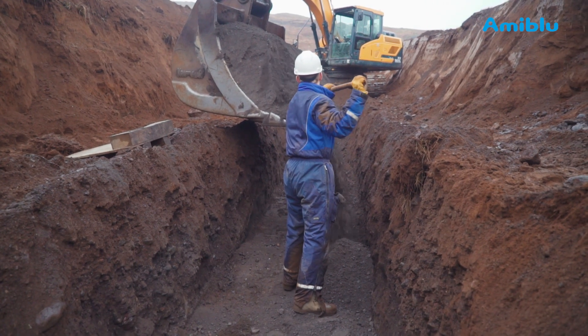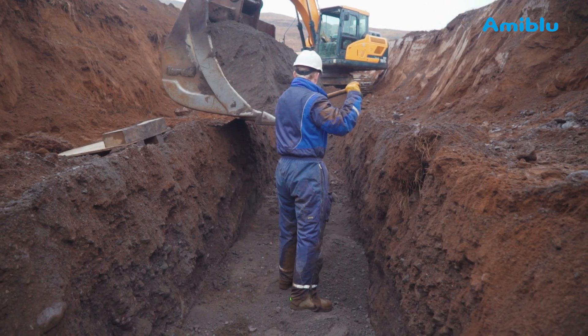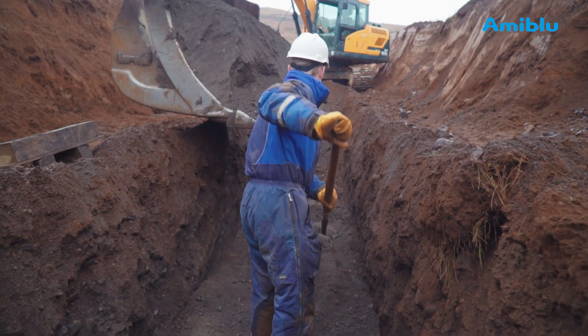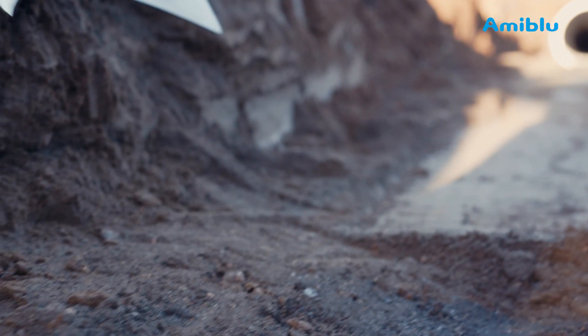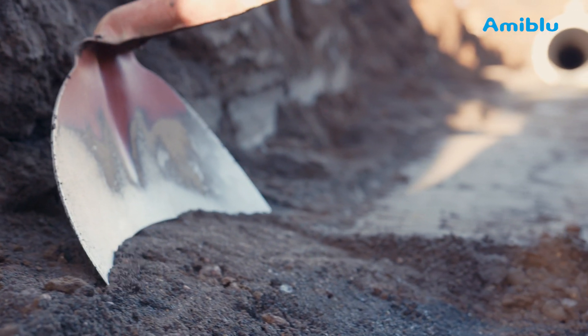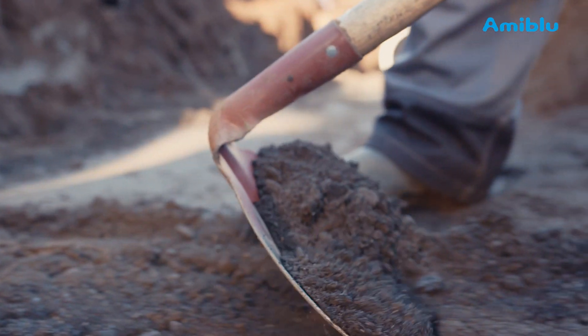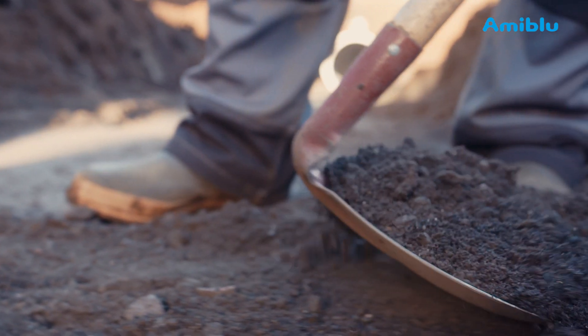Provide bedding material for the pipe bedding. The bedding should be 100 to 150mm thick. Excavate a hole where the coupling can rest. That way, the pipe does not rest on the coupling. The pipe should always rest on the barrel.